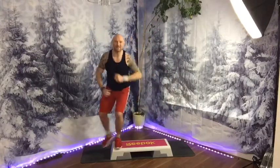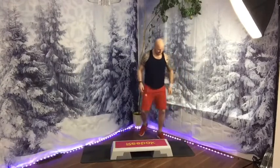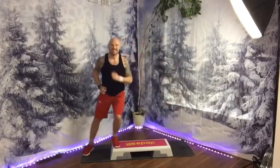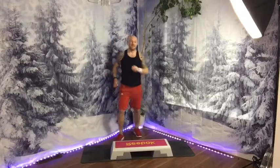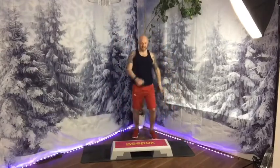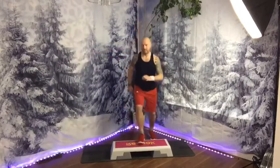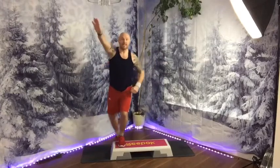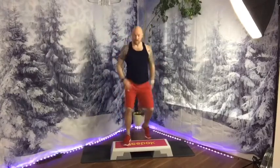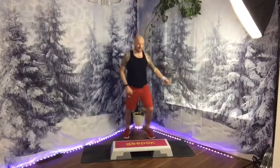Double tap. Shake down boogie. Go again. Last one. Eight marches on top again. Let's go. Eight. Step down and double tap. Eight on the left: one, two, three, four, five, six, seven, eight. Down and double tap.